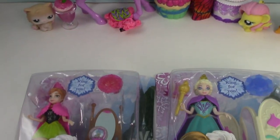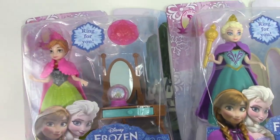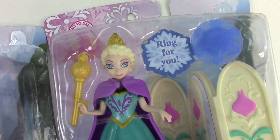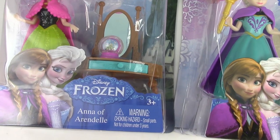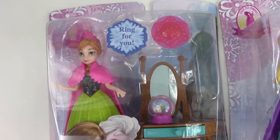Frozen! Chocolate chip cookie fans, we are going to be hanging out with the gorgeous, beautiful sisters of Arendelle. We've got Princess Anna here and of course her older sister, Queen Elsa. These adorable little sets that I found at Walmart were a request from you guys, from my cookie fans. You guys said, go and check out the magic clips.